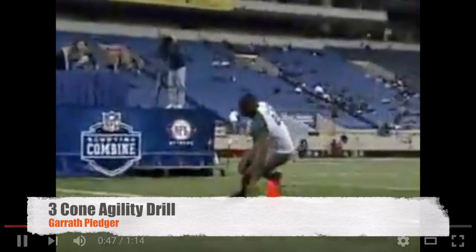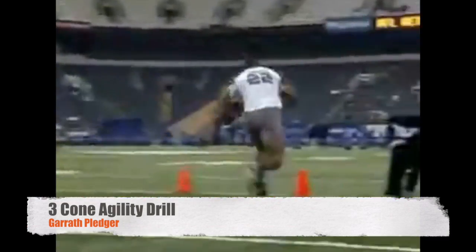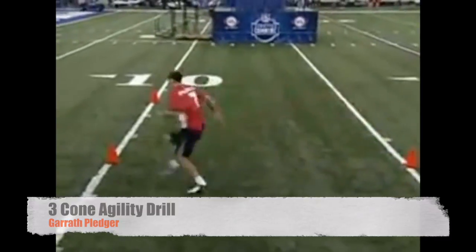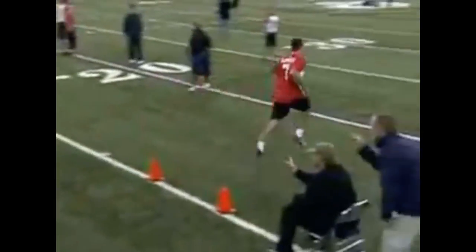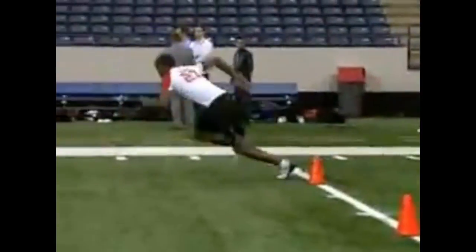Hi everyone, this is my agility vlog. We're looking at the three cone agility drill, very well known for its use in the NFL Combine over in America. It's a very good test of acceleration in the first few steps, as well as 90 degree and 180 degree turning ability.